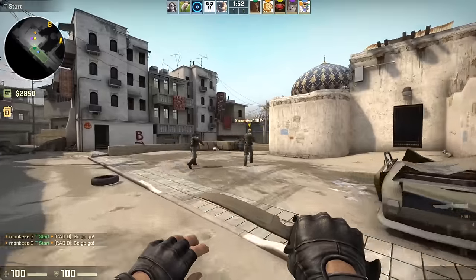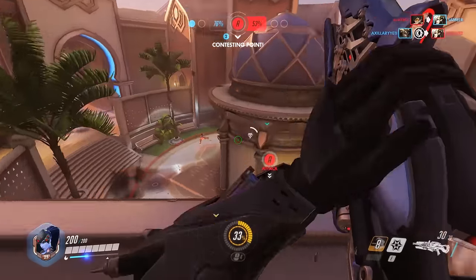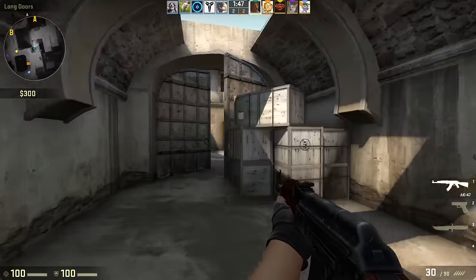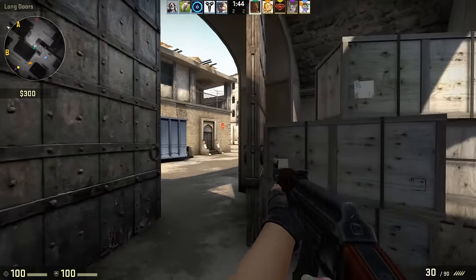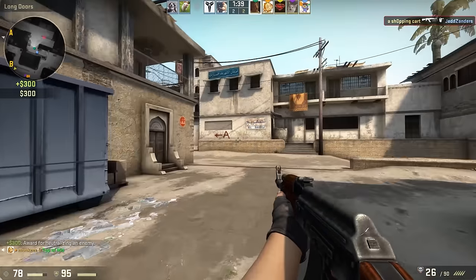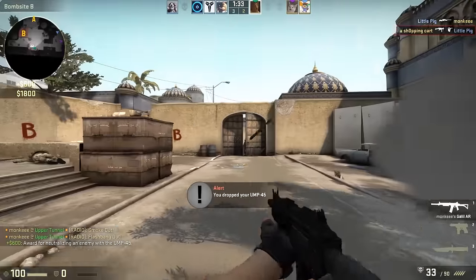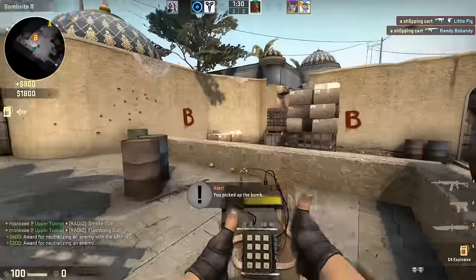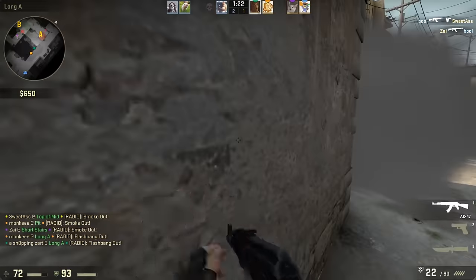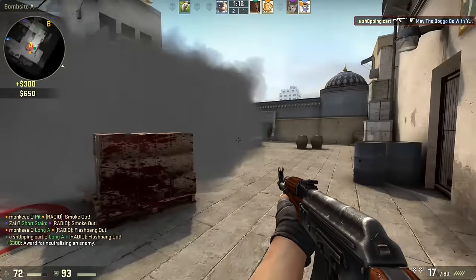I tested the G413 by playing a competitive match of Counter-Strike: Global Offensive, a couple rounds of Overwatch, and a little bit of Starcraft 2. If you're deep into Counter-Strike, you know the importance of precise movement, and the G413 proved to be responsive. Constantly strafing side to side and stopping on a dime is key in certain situations. Crouch jumping was easy enough, though I did find the space bar to be somewhat wobbly, which made jumping less responsive. However, I had no trouble walking and crouching with the Shift and Control keys, and I appreciated the consistency of the Romer-G's light tactile bump.